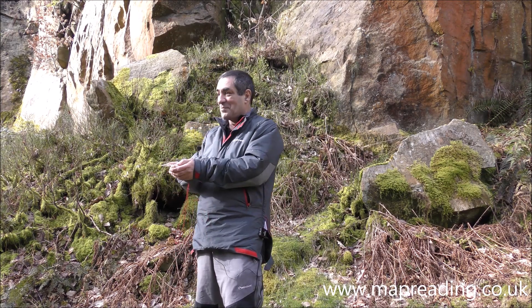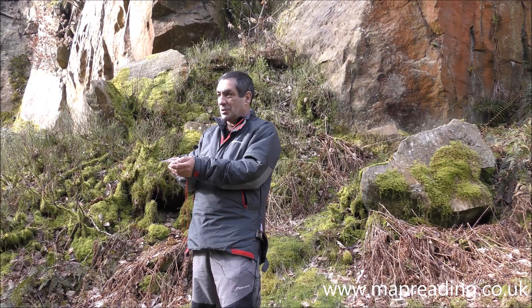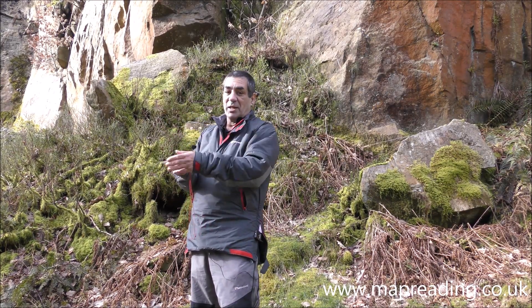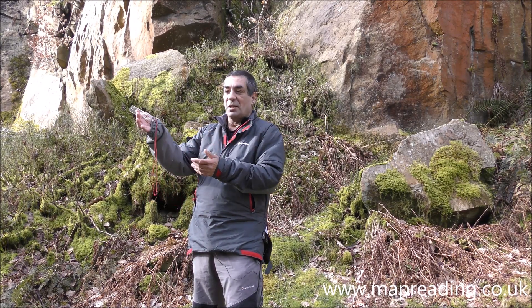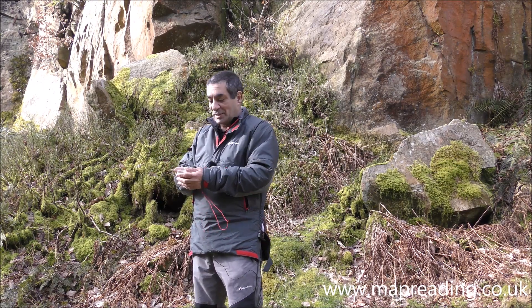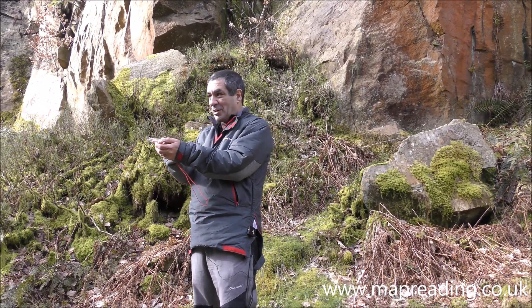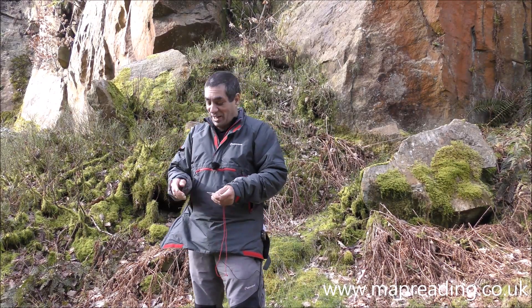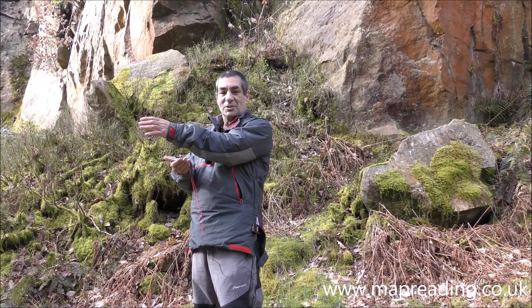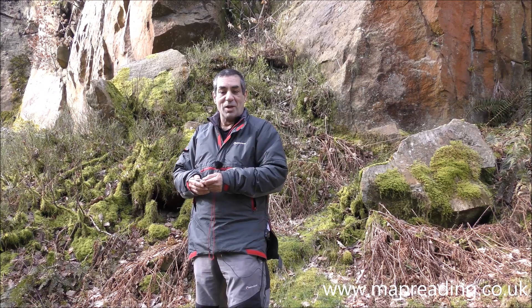Let's say I'm here and I want to go to something 500 meters away. I'll choose something that's directly in line between me and my destination — it might be a large rock or a noticeable lump of grass — and I'll walk to that. I won't walk along staring at my compass. Once you've decided where you're going, set off, and when you arrive get your compass out again, find another intermediate point to walk to, and keep doing that all the way until you arrive at your destination.